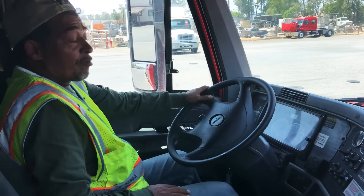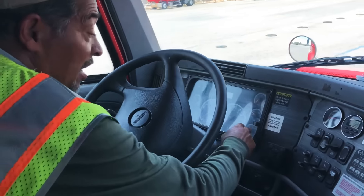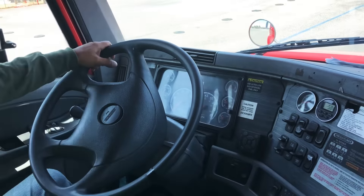My name is Tommy and today I'm going to perform my air brakes test. I want you to know that I have a primary gauge and a secondary gauge. For today's test, all readings are going to be coming from my primary gauge.